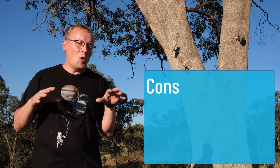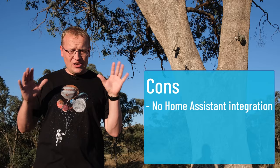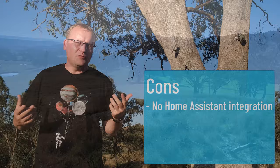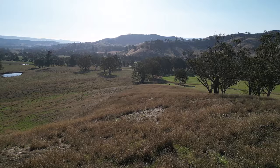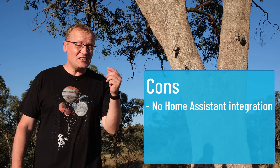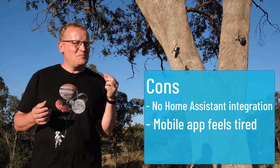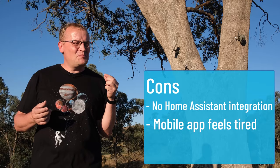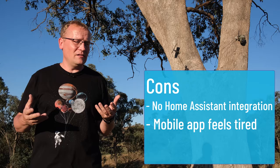Now the cons. By far the biggest for me — and if you watch other videos on the channel you can guess — is the lack of Home Assistant integration. Reolink did warn me before I got it that it probably wouldn't work, and it doesn't. Reolink cameras in general do work with Home Assistant, but only when they're PoE-powered and on your local network — and this obviously isn't that; it's a 4G camera that only works through the app. I would love to have it in Home Assistant for the animal events. Second, the mobile app needs some work — it's a bit clunky, looks a bit dated, and buries features like time lapse so deep that people might not even find them.